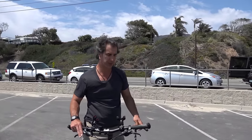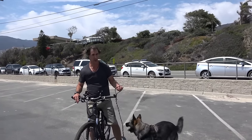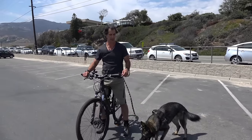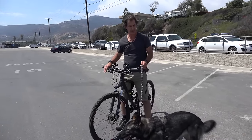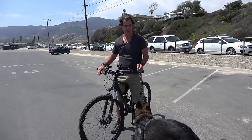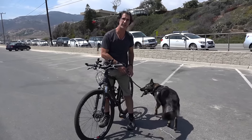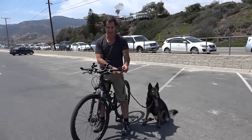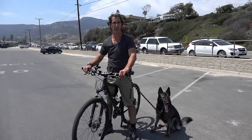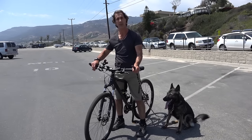I keep a leash attached to the dog so that if I want her to go potty or I'm talking to someone, I can simply disconnect and let the dog go while still maintaining control. The safety risk of letting go of your dog while biking is immense. I never wrap the leash around my wrist or the handlebars — I just hold it loosely so if she pulls hard I can drop it and she'll simply remain attached to the harness.